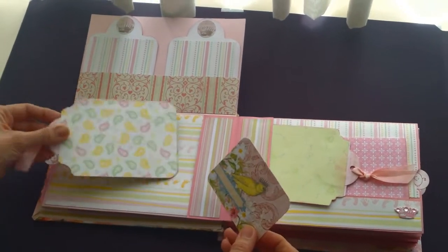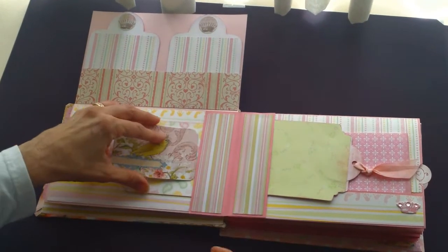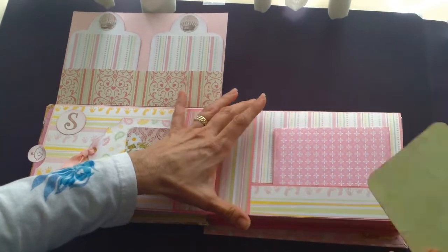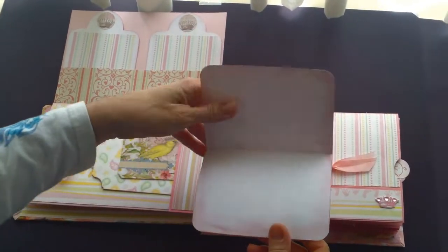I made this a lot more geared towards journaling, so Scarlett's mother can write down all the cute things that she's doing as she grows up.